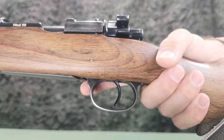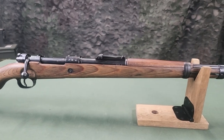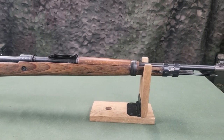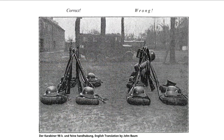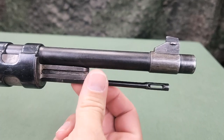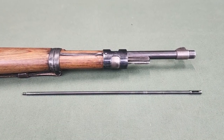The trigger pull weight is an average of 5.5 pounds. Contained in the front of the stock below the barrel is a cleaning rod section. The cleaning rod is used for stacking cartridges together and, if needed, for removing a foreign body from the inside of the barrel. For this, four rod sections are screwed together.